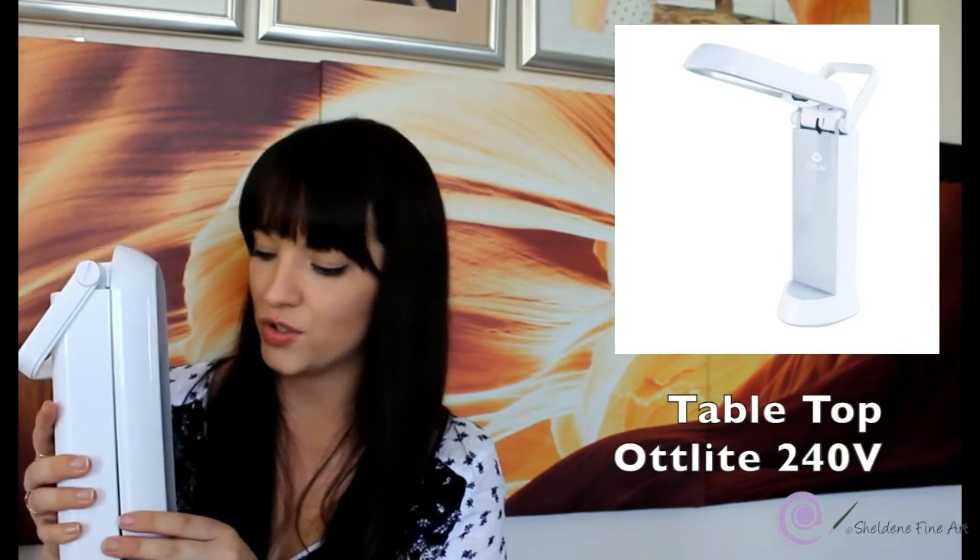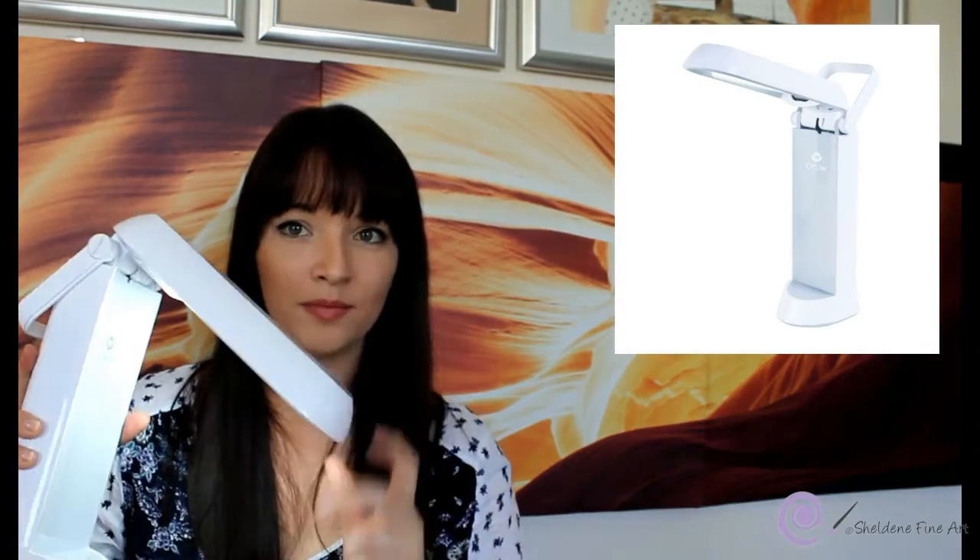For lighting I use a standing table lamp — I have two hot daylight lamps that I place over my work however I need. They're a very good daylight lamp so they don't shift the color, which is really useful when you're working at night and want to see true colors.